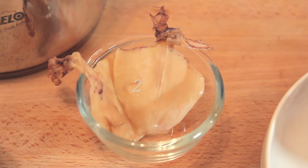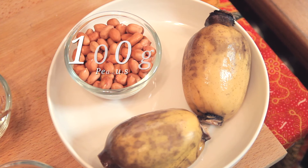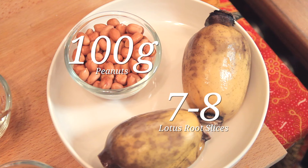Just to add some flavour to the soup base, I'm also using 2 pieces of dried squid. To add some sweetness, we have some red dates — remember to remove the seeds. Now we move on to the stars of the soup: the peanuts, which represent wealth, and the lotus roots, which represent abundance. That is why this soup is always very popular during Chinese New Year.